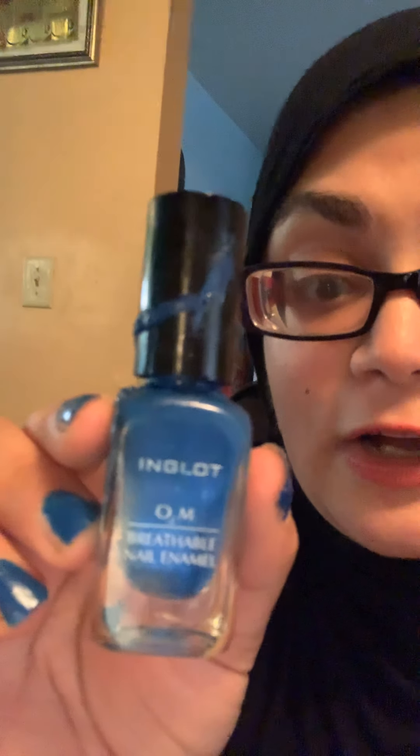My next favorite is my nail polish — so this is my nails. This is a halal nail polish. It looks like this. The brand is called Inglot. Basically what it is, it's a breathable nail enamel. Whenever you do wudu or whenever you do the purification for prayers, this nail polish will let the water seep through your nails. This comes in all different colors — I have it in a bunch of different colors — but by far the blue is my favorite summer color because I like bright colors on my nails and the blue is really, really pretty.